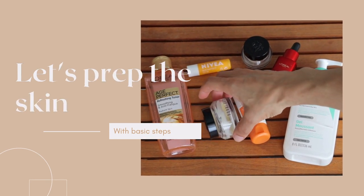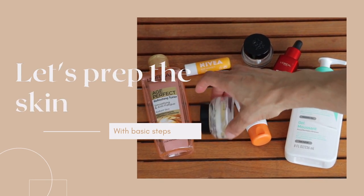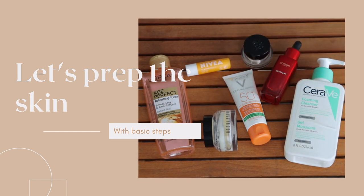Before we get into the video, I want to quickly show you the skincare products I use. Prepping your skin is super important — you always need a good foundation for the products you're going to layer on top. The first product is my cleanser, which is by CeraVe. I've been using this for at least five or six months. It's a foaming cleanser for normal to oily skin and I absolutely love it. I use it to remove all my makeup, both at night and during the day.